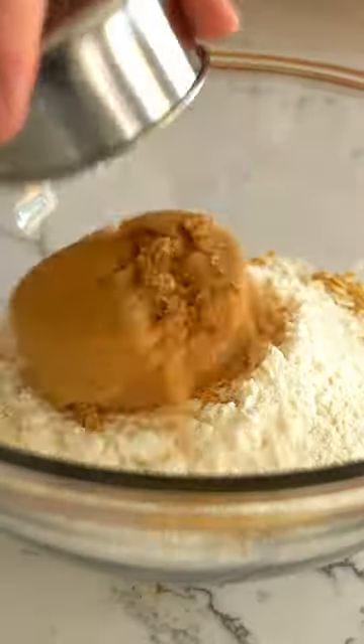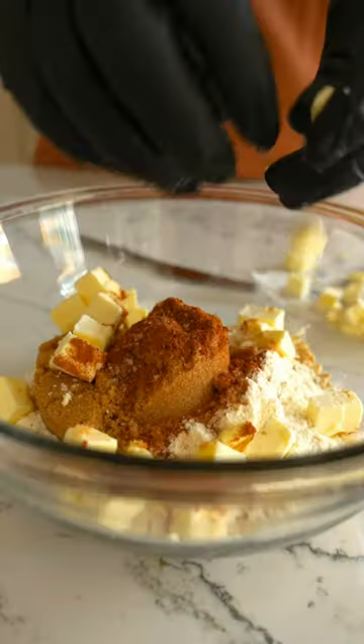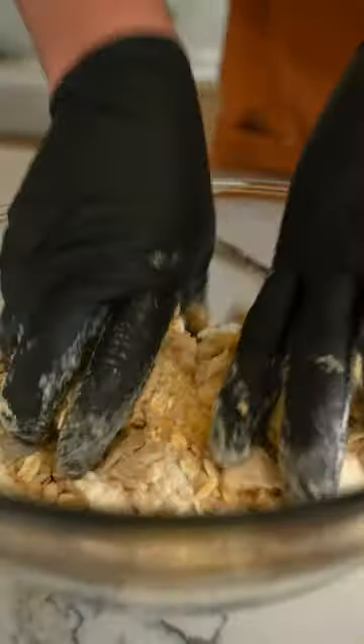Rolled oats, flour, brown sugar, salt, cinnamon, and butter. And work it all together.